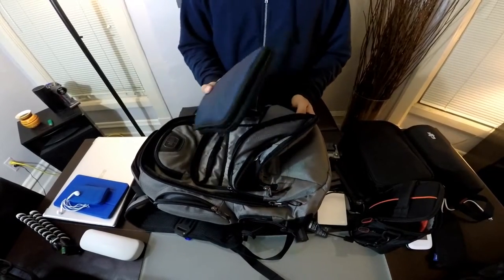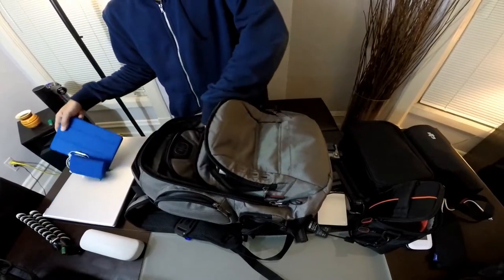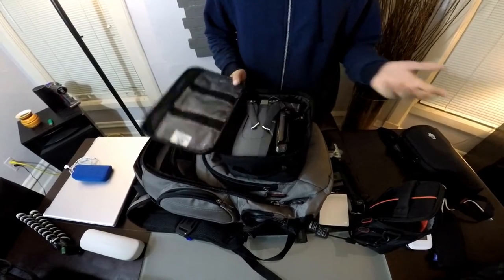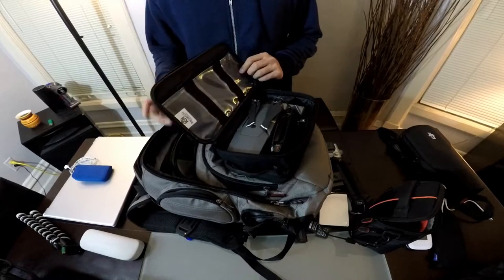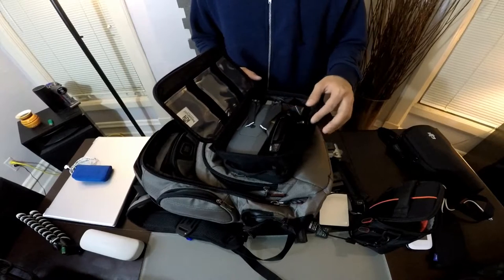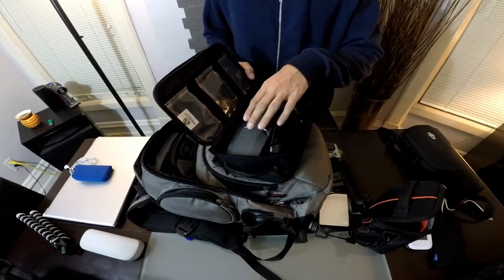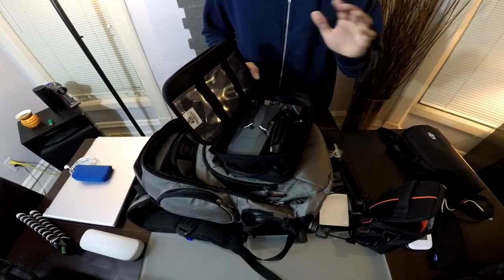If I need to get to any one of my chargers, I can easily unzip that and have access to it. This Mavic drone changed my life — look how compact it is. I use a toiletry bag — the kind you put shampoos in when traveling — I got it for probably under $10, and my Mavic charger, the drone, and the remote all fit in there perfectly, protected and easy to zip up.